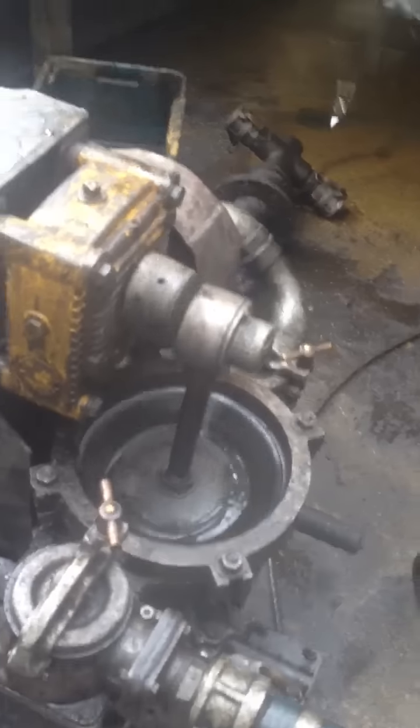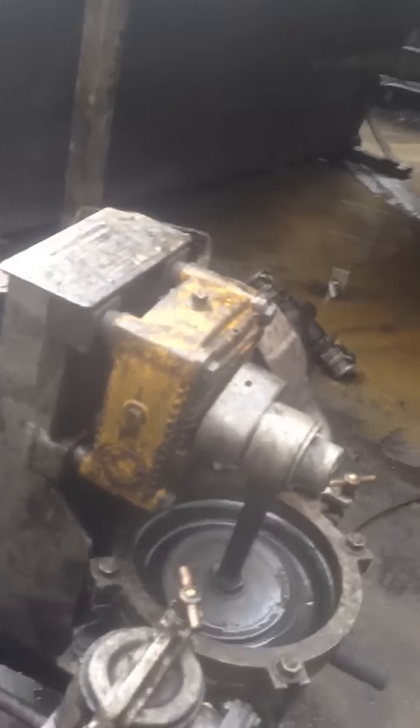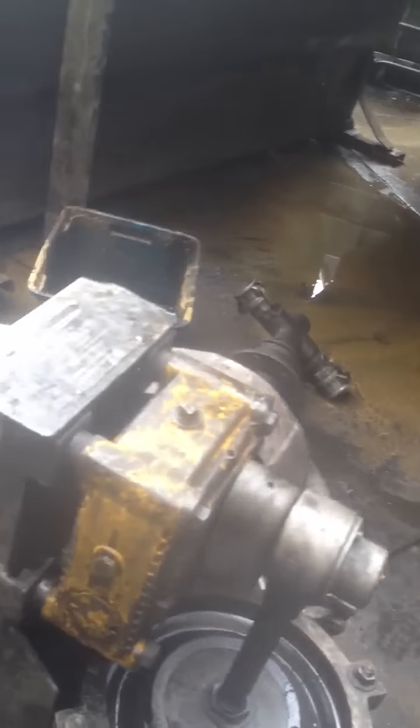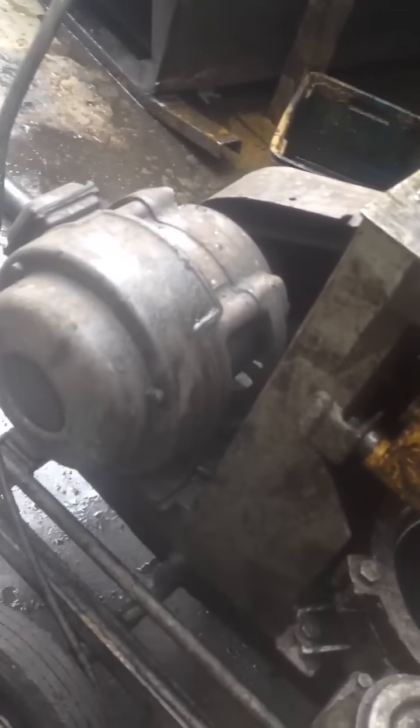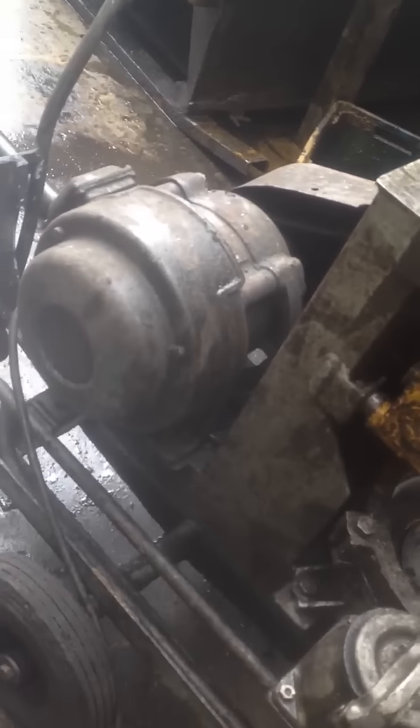Hey everyone, just working around a recycling oil company and I'm just testing and tagging the place. They've got this old — really old, probably from the 40s — sludge pump running.